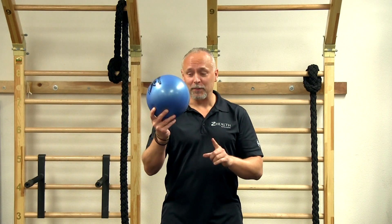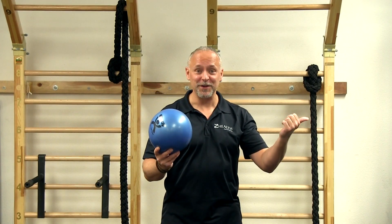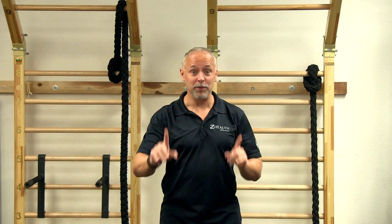Today I want to talk about this question: why are you stretching in the first place? I'm holding this ball to remind you of a previous blog where we worked on Shannon's shoulder range of motion — we'll put a link so you can go back and watch that, because it references some very important information with regards to this topic.